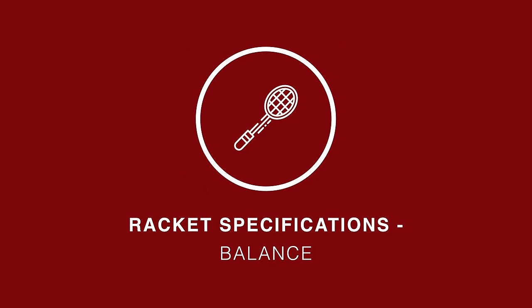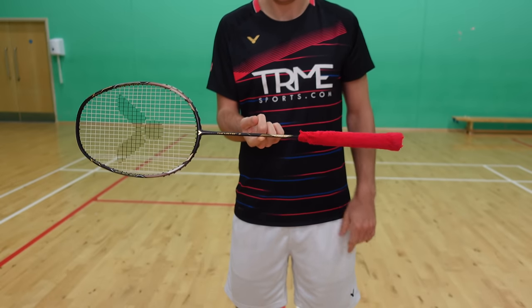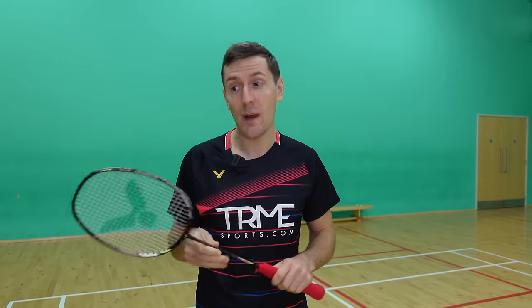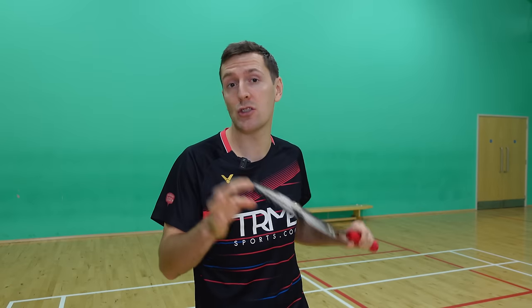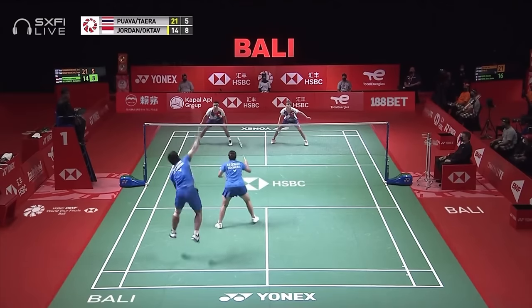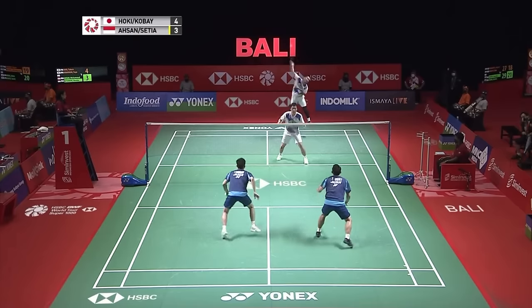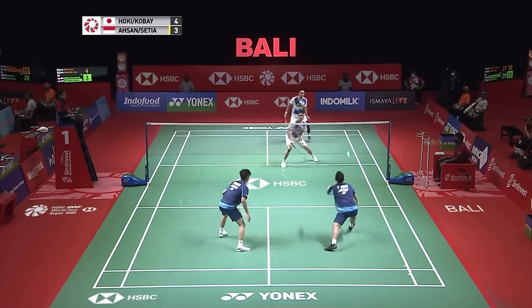As you can see, this racket is evenly balanced, which is shown by the manufacturer's specifications. For us, we've found this balance point is perfect — enough weight in the head for powerful overhead shots, which is probably why Praveen Jordan uses it, but still lightning fast on defence and at the net, which is probably why Setiawan chose it.